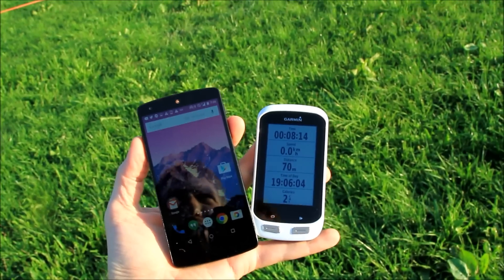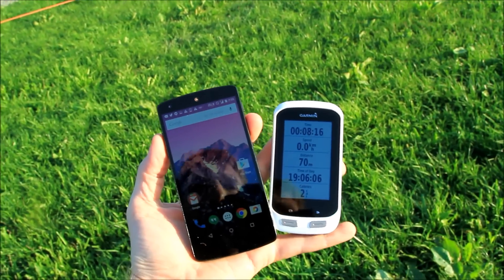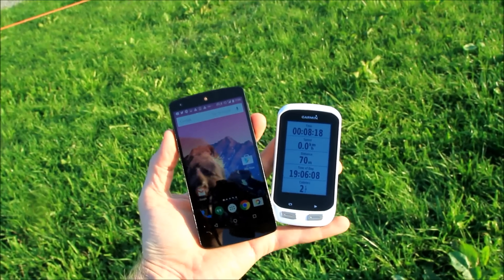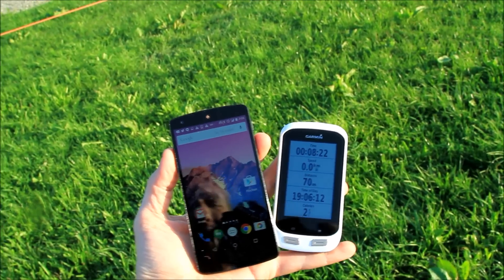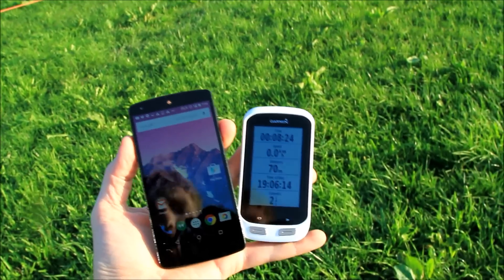It does support a lot of sensors and whatnot, but it does have one new feature, which is incident detection. The idea behind that is that it'll go ahead and notify your emergency contacts in the event that you crash your bike. So what I'm going to show you is how that works.